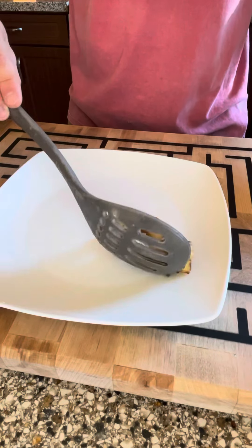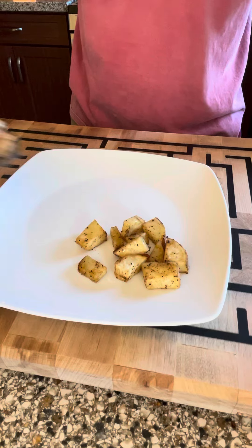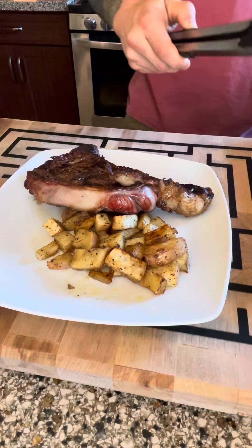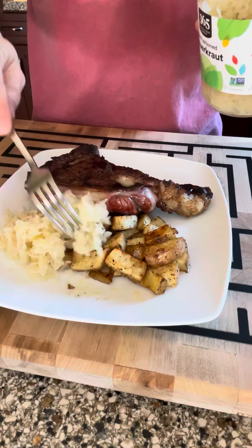And voilà — you can see the honey glaze right on top. I also had an amazing ribeye that day with some sauerkraut. There are your honey glazed sweet potatoes, folks.